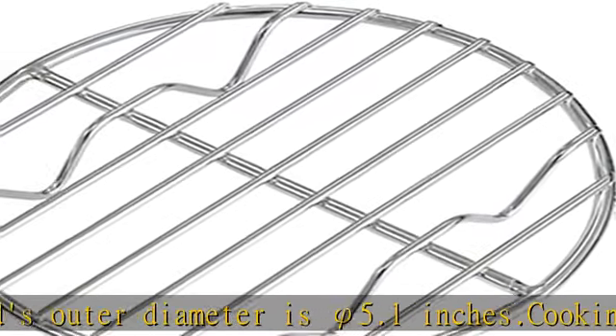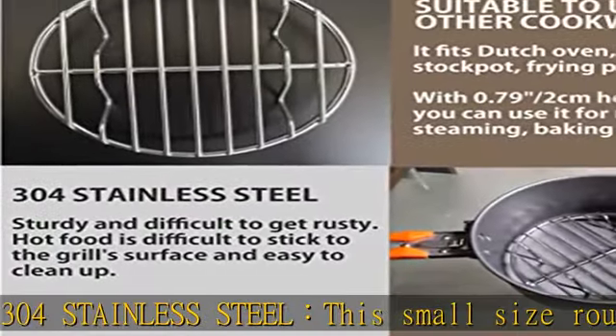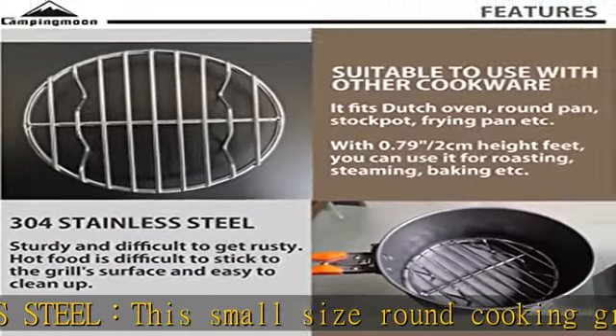Hot food is difficult to stick to this grill surface and it is easy to clean. This small size round cooking grid can fit a variety of cookware, including a mini stove, dutch oven, round pan, stock pot, and frying pan.